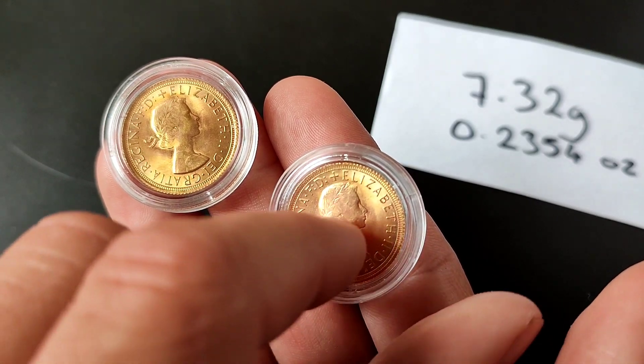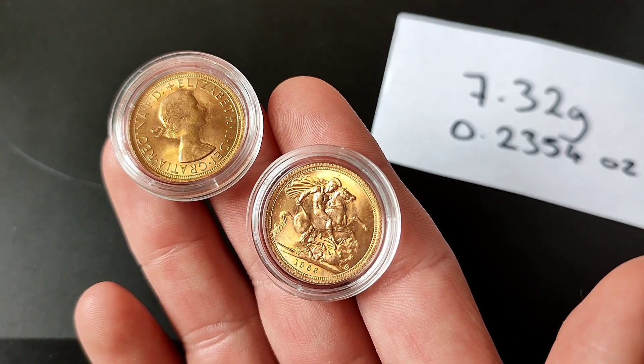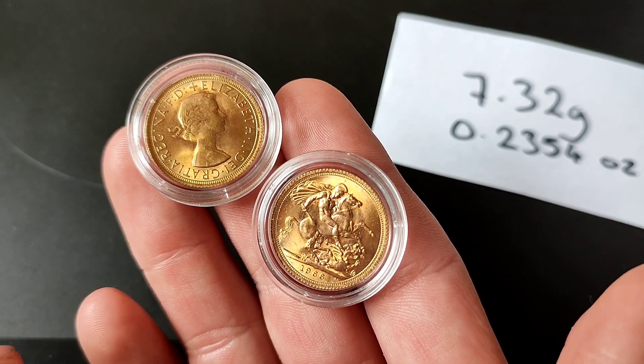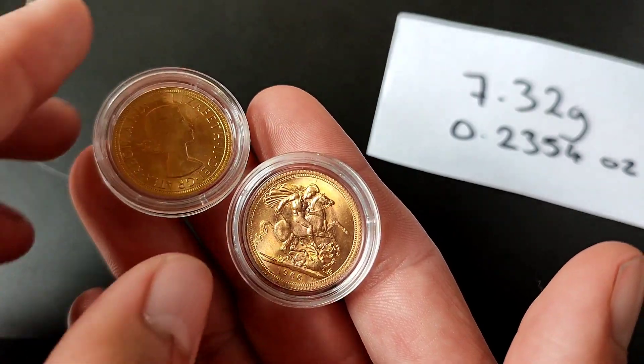I am actually trying to do a date run as well, so the one I'm missing is a 1957, which I think is the first year of them. I already have these two years — this year twice — but they're still very nice just bullion sovereigns, so very happy with those.